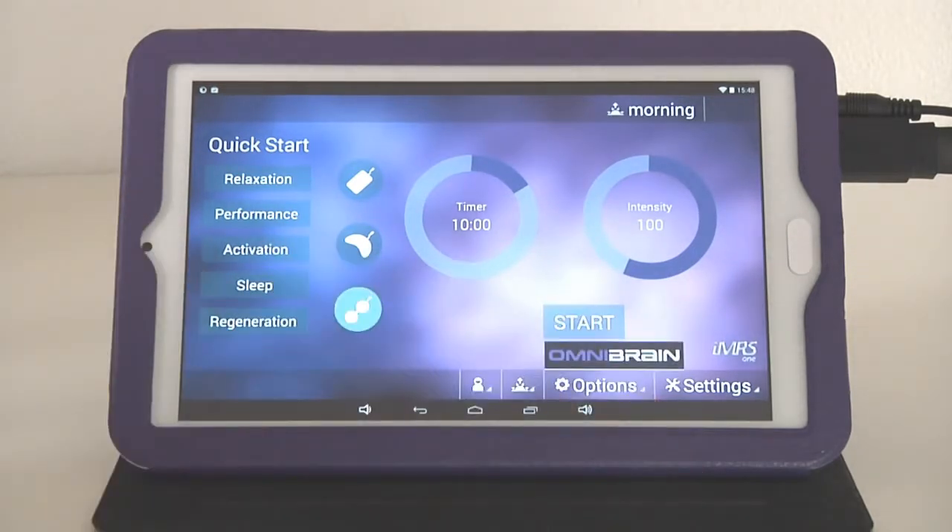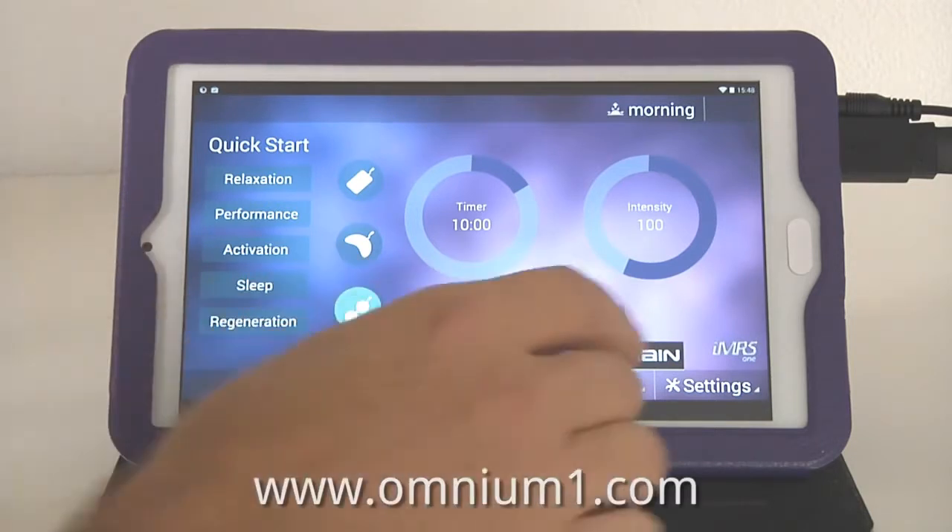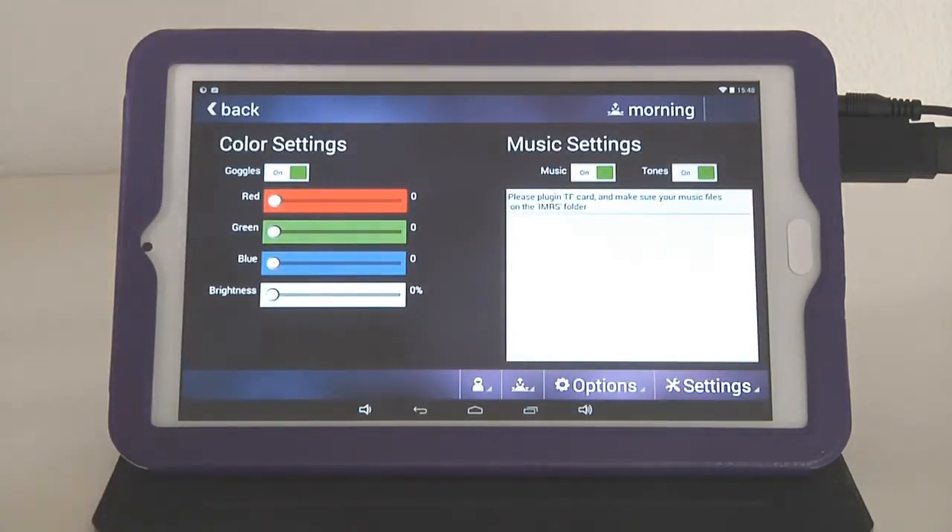Under 'Options' a window opens showing 'Omnibrain,' because you have the unique ability to run a PMF application simultaneously with a brainwave entrainment system called Omnibrain. This Omnibrain system is optionally available together with your IMRS-1 Web — we'll cover brainwave entrainment in more detail later.